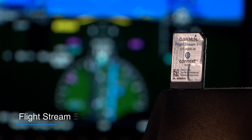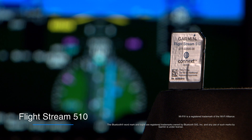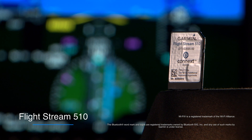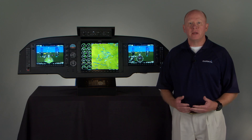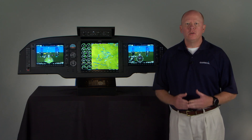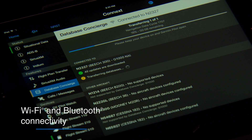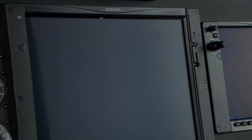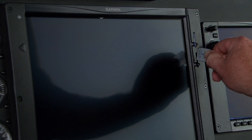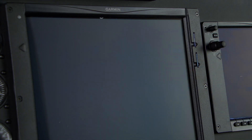The Flightstream 510 is a patented multimedia card that contains Wi-Fi and Bluetooth connectivity capability. It enables you to stream information in real time between your G1000 NXI avionics system and compatible mobile devices running our Garmin Pilot app. There's no complex wiring or installation required — the Flightstream 510 plugs easily into one of the data slots on your G1000 NXI display bezels.